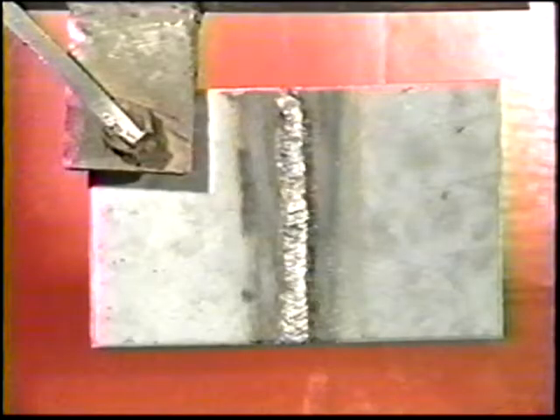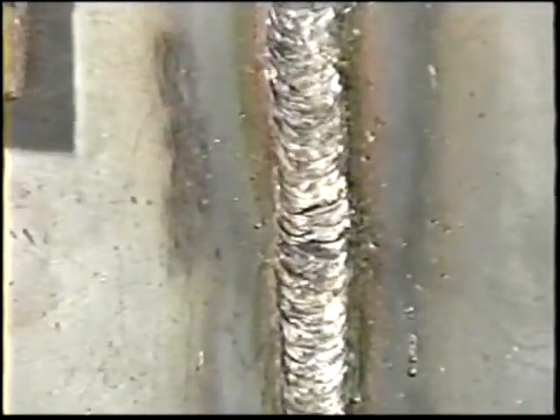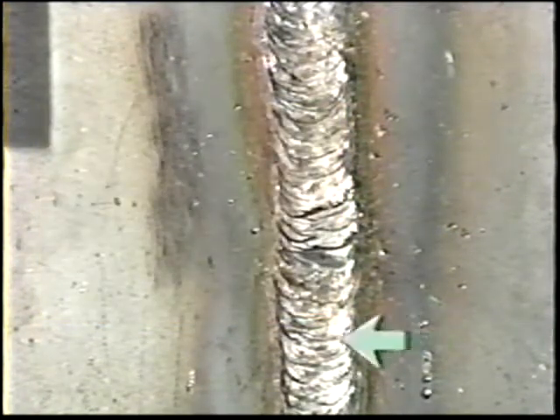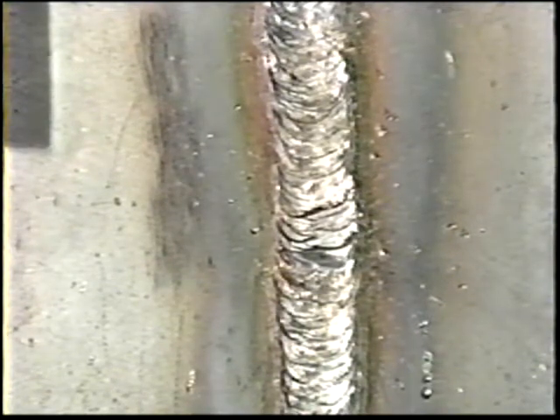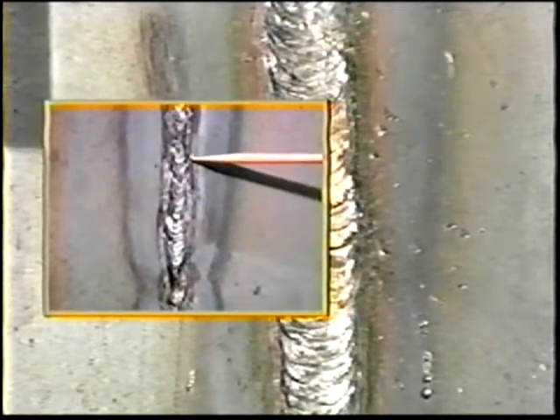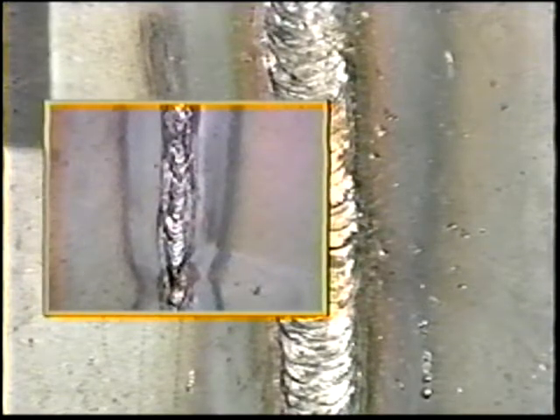When the cover pass is complete, clean off the slag and call the instructor to inspect it. The weld shall be acceptable by visual inspection if it shows there are no cracks. There shall be no evidence of incomplete penetration at the root of the weld. There must be complete fusion between weld metal and base metal. There shall be no slag inclusions that exceed one-eighth inch in any six inches of weld. Porosity shall not exceed a maximum of one-sixteenth inch, and there shall be no more than a combined total of one-eighth inch of porosity in any one square inch of weld. Undercut must not exceed one-thirty-second inch in width or depth, and there shall be no more than a combined total of two inches of undercut in any six inches of weld.